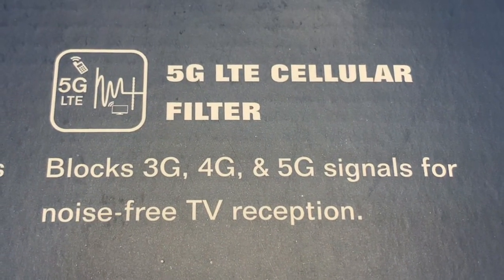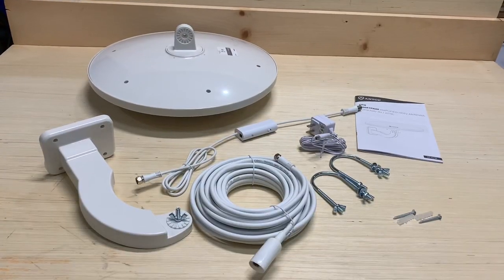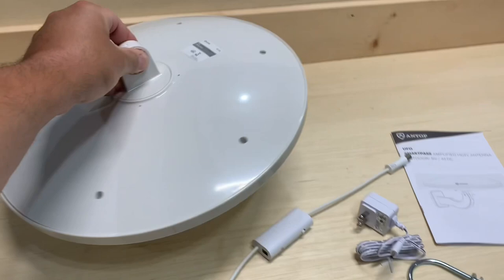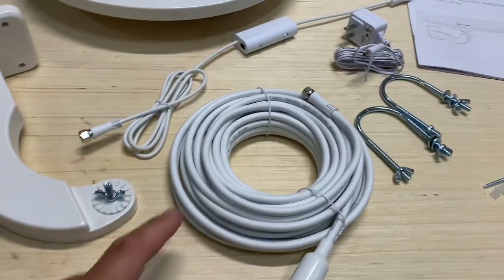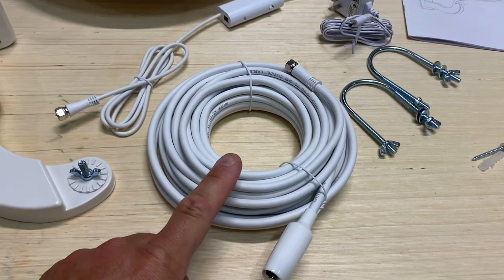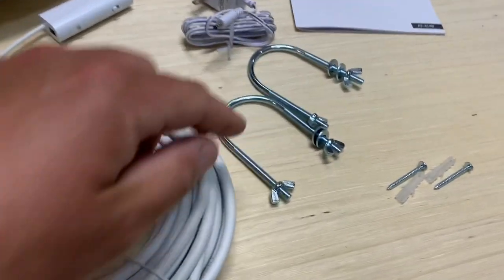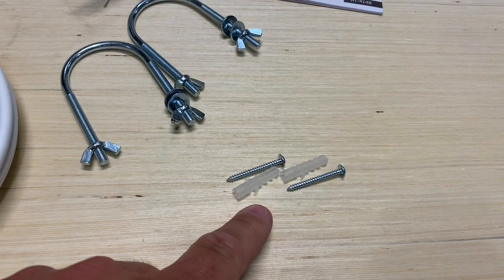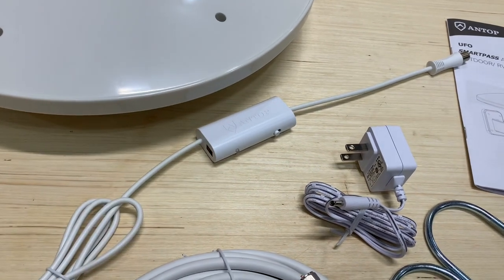There's also a built-in 5G LTE filter to block out cell phone signals that might interfere with your reception. Out of the box you get the UFO antenna with a nice sleek design, the adjustable mounting arm with a wing nut, 33 feet of RG-6 coax cable with a weather boot — a plus, since many antennas still include RG-59 cable. You also get mast clamps, screws and anchors for wall mounting, the power supply for the Antop SmartPass amplifier, and an owner's manual.